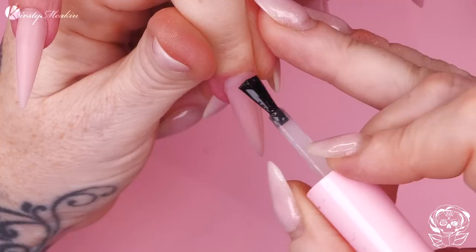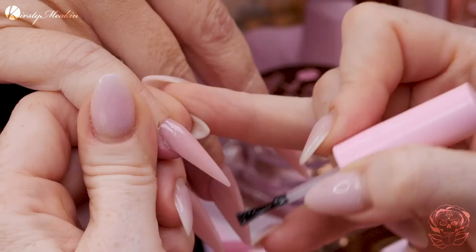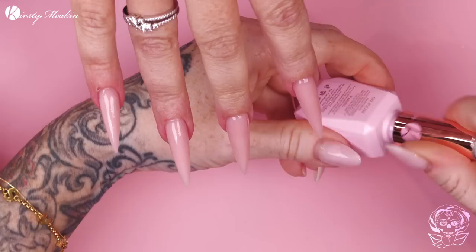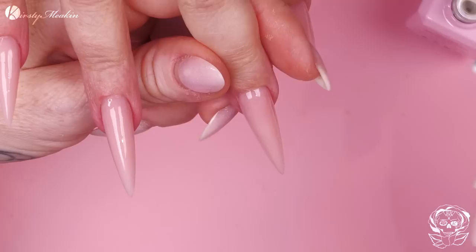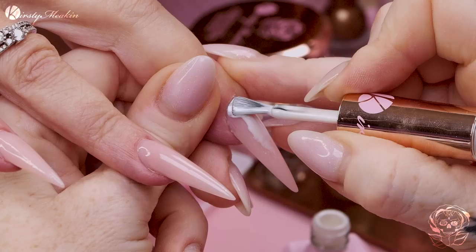What did he do? I was walking in and he was up the top. Pop those into the lamp. So we're gonna use a base colour of Icing Sugar. I feel like I've not used this colour in so long.